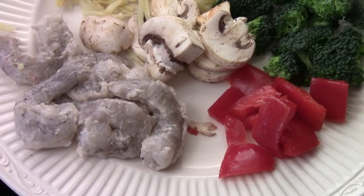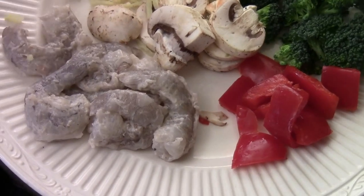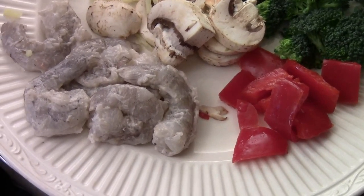Add some egg white with some cornstarch. When you cook the shrimp, it will protect the shrimp from overcooking, so it will not be tough.